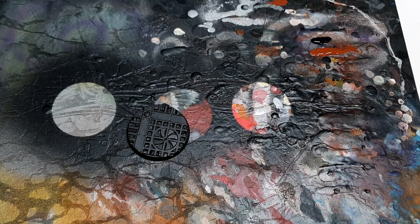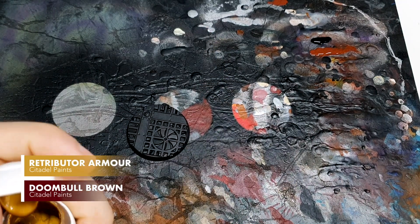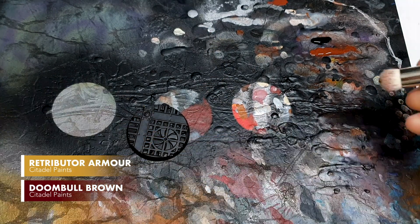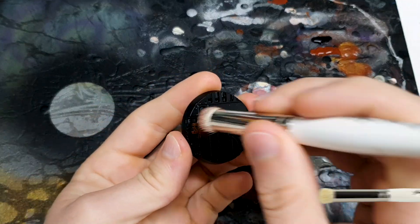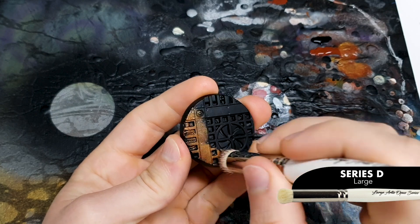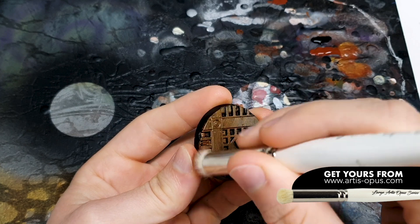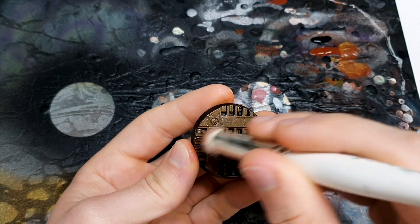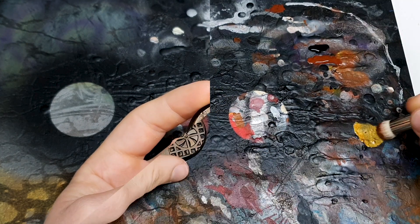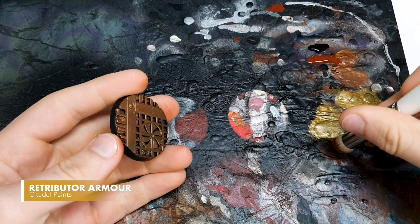For base number one, which is going to be our gold base, we're using Retributor Armour and we're going to be mixing that with Doombell Brown. This will be a familiar mixture to a lot of regular viewers, and even over black they should pretty much instantly cover. You can smush it, you can stipple it, you can do it in a couple of layers of dry brushing, which is what I'm going to be doing, and then we'll move on to our highlights. For the highlights I'm going to go to pure Retributor.